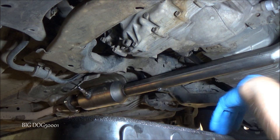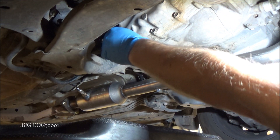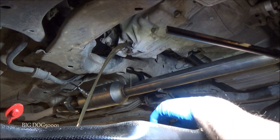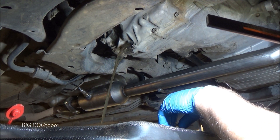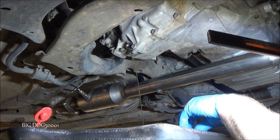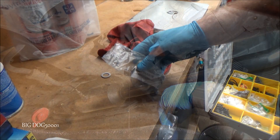You can see there's a washer on the drain bolt too. We'll spin it out and let it drain. You can see there's not a lot of fluid in there — less than two quarts — so we'll just let that drain for a bit.